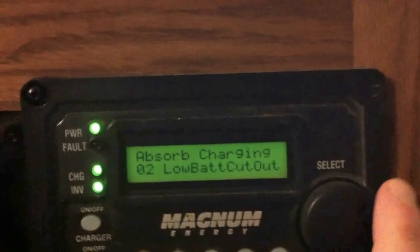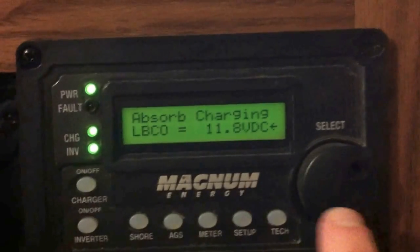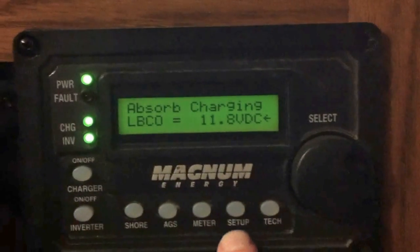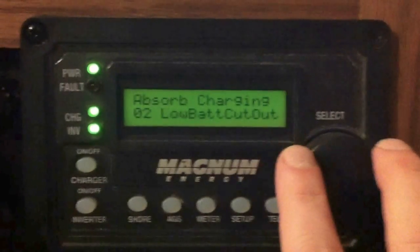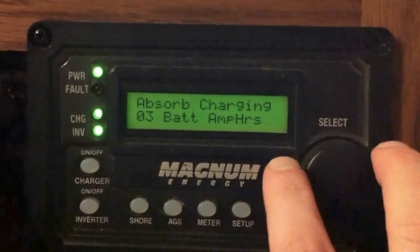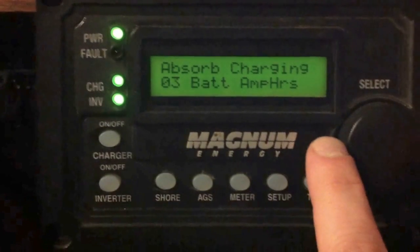If we go back through, we can check out the low battery cutout — hit that. Low battery cutout: 11.8 volts DC. I have that set up so we can't discharge the battery bank too deep and end up damaging it. Learning how to use this kind of stuff is really helpful if you're not wanting to buy batteries every year.